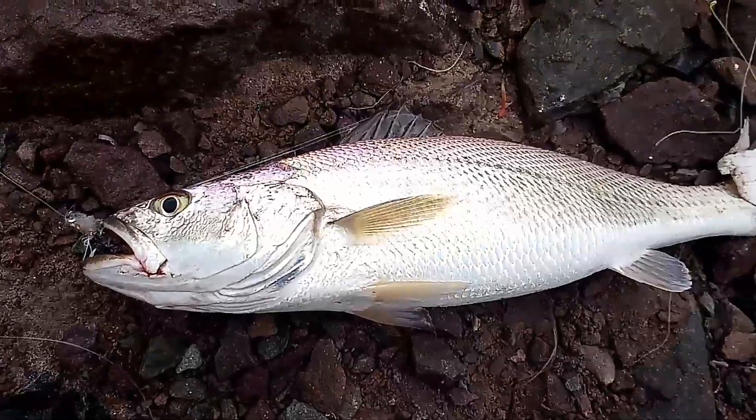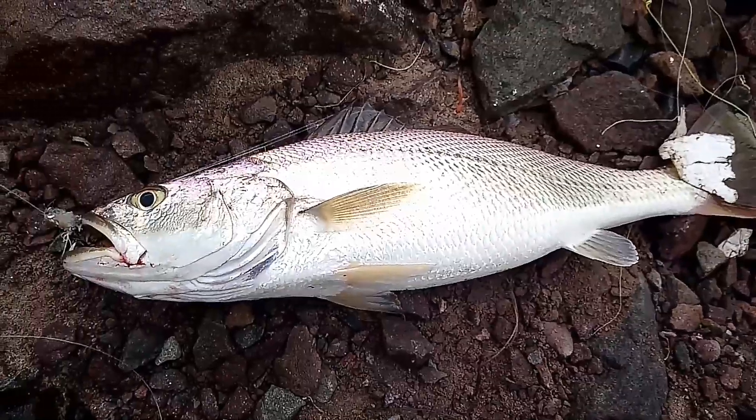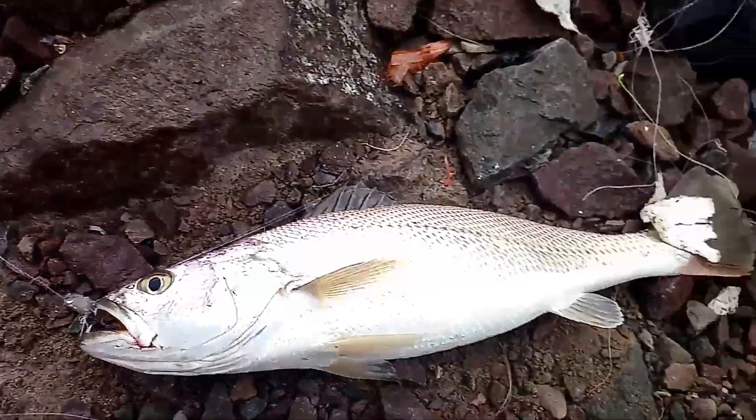There we go guys, my first snapper — on sardine. Got the monkey off my back, finally. Not on lure, but on sardine. Counts.